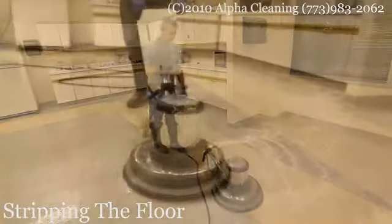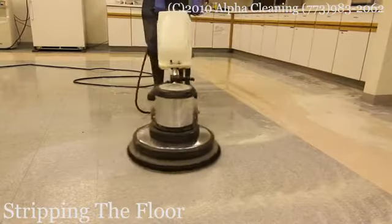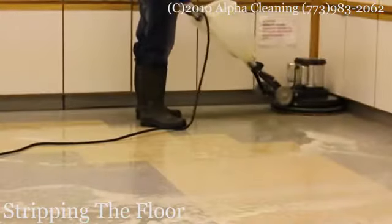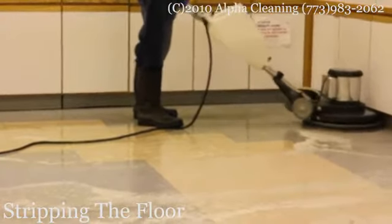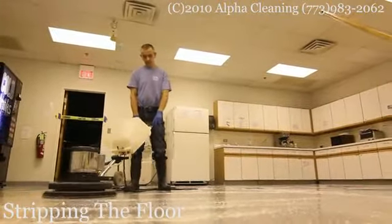After waiting 10 to 15 minutes, we begin to use the floor machine to strip off the old finish. This process takes all the wax off to the bare floor, and depending on the condition of the floor, this process may have to be repeated a few times in order to remove all the buildup from the floor.